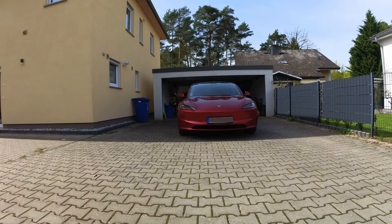The typical period for winter tire usage in Germany is October to Easter, and therefore last weekend I decided to change back from winter tires to summer tires on my Tesla Model 3 Highland.